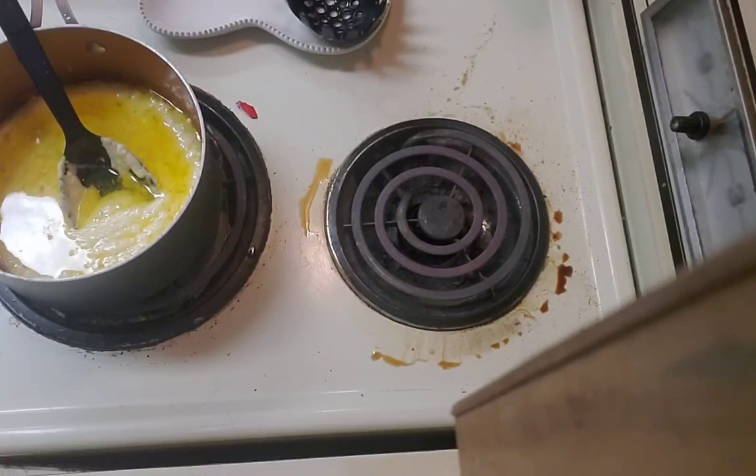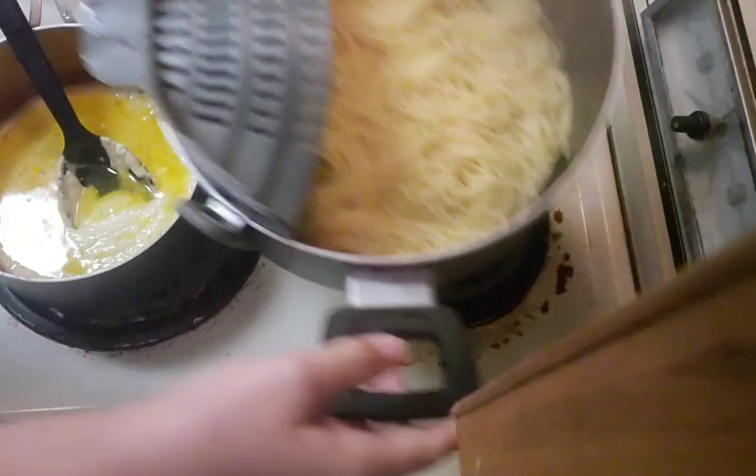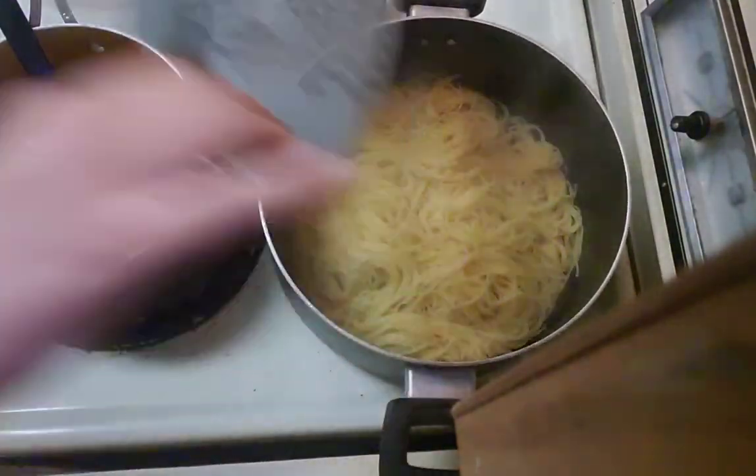That pasta smells like corn. Like the steam coming up — it smells like when you boil corn on the cob. Or actually when you're shucking corn on the cob, not when you're cooking it, but just the smell of the silk. Strange.